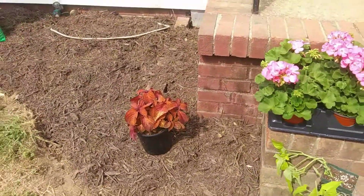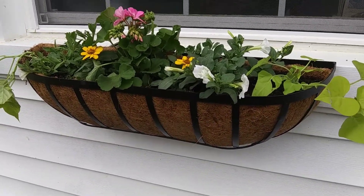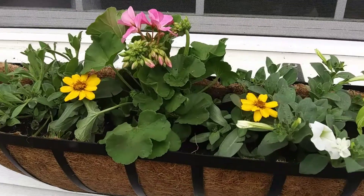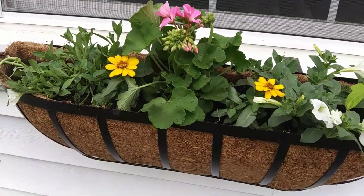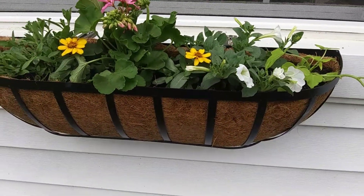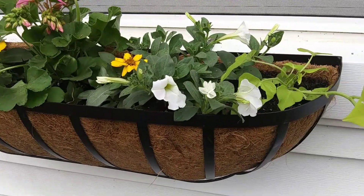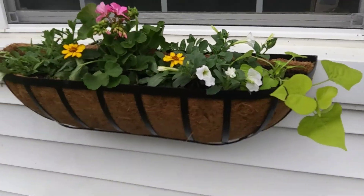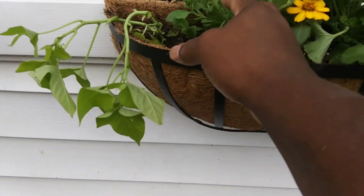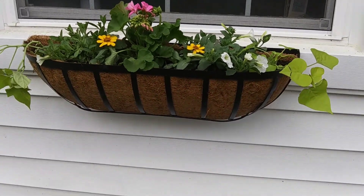Our flower box is ready with the geranium in the middle. These are really drought tolerant and can stand medium watering. All of these plants you can allow the soil to get dry before watering again. We have potato vines on the end and they'll trail down elegantly and complement all the different colors and textures in this flower box.